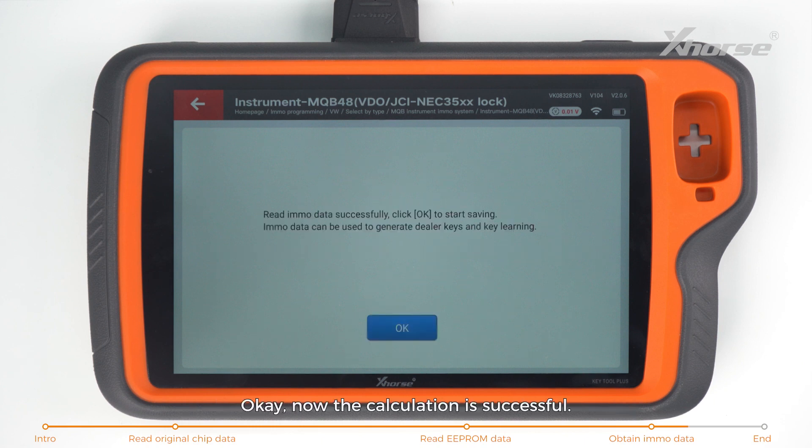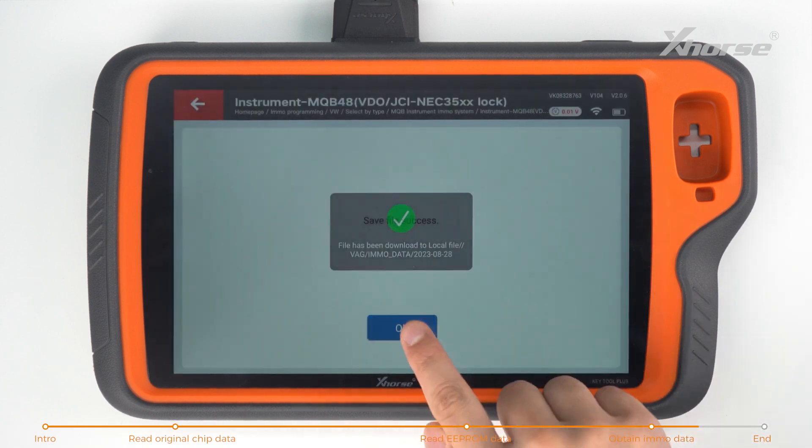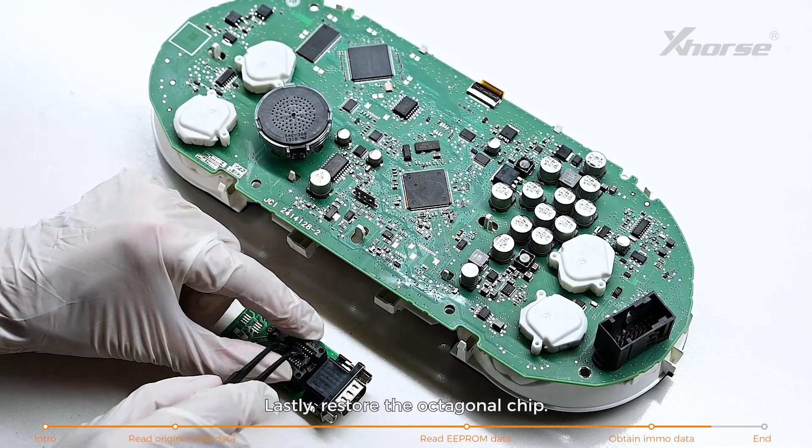The calculation is successful. Save the EEPROM data. It can be used to generate dealer keys and learn key. Lastly, restore the octagonal chip.